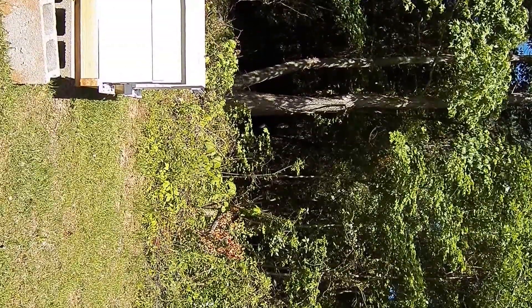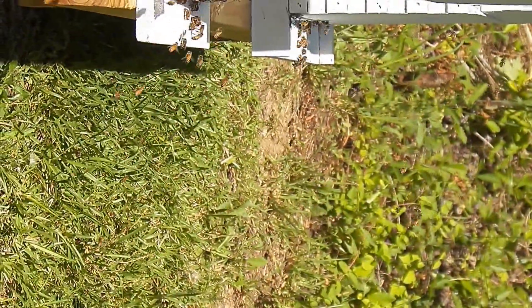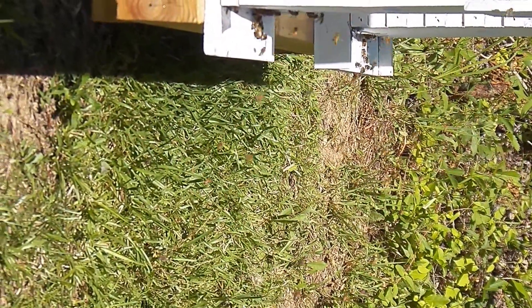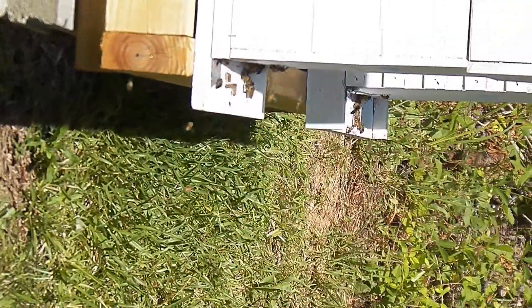I made a quick video of some orientation flights. I'm maybe a little bit too close for you to see exactly what's going on. The bees are not swarming — they're probably some young bees that are becoming field bees and taking their orientation flights. They take off in a short pattern and fly back in and land. It's pretty neat, really.